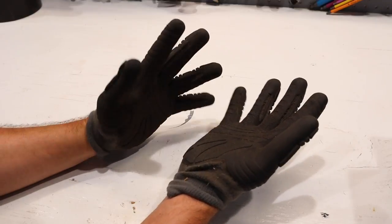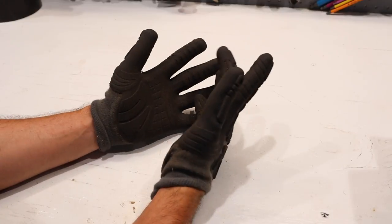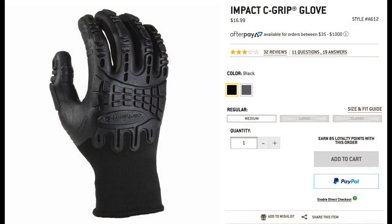Alright, these are the Carhartt C-Grip Impact Gloves and these things go for $16.99.